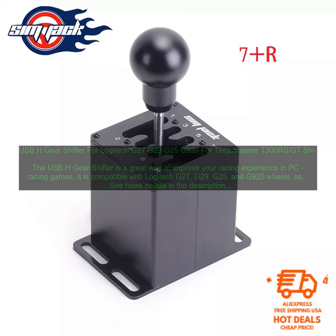The USB-H gear shifter is easy to set up and use. Simply plug it into your PC's USB port and you're ready to go. The shifter is also compatible with a wide variety of racing games, so you can use it with your favorite titles.